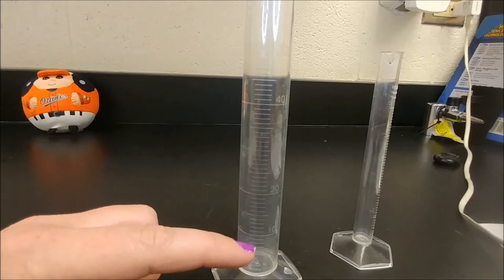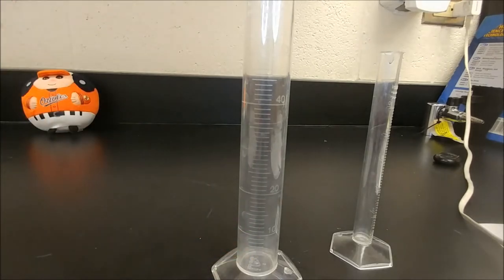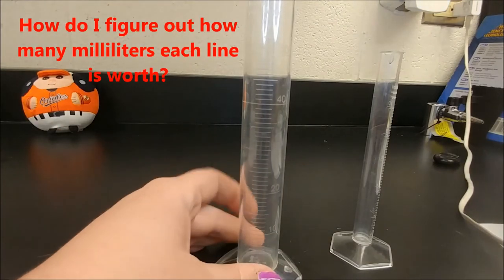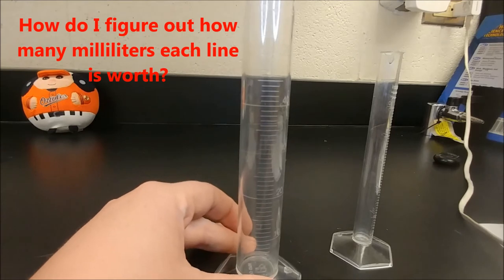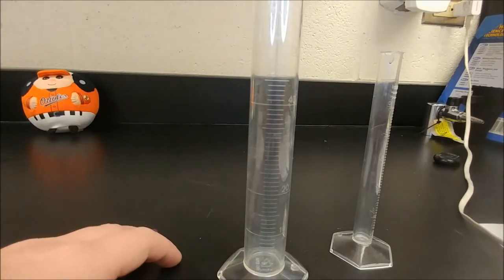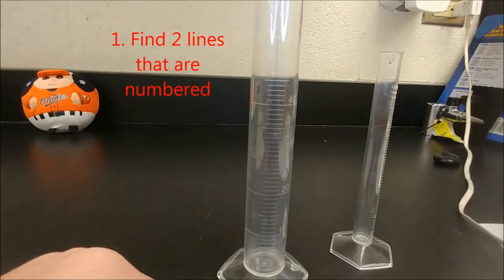Sometimes we have to figure out how much each line is worth — sometimes they're worth two, sometimes they're worth one milliliter. Usually the graduated cylinder will tell you at the top, but if it doesn't, you may have to figure it out. So how do we do that? The first thing we do is look at what the two numbers are that are closest together.